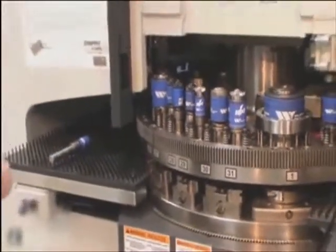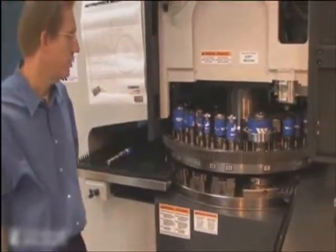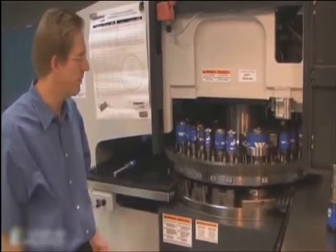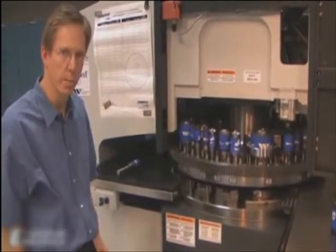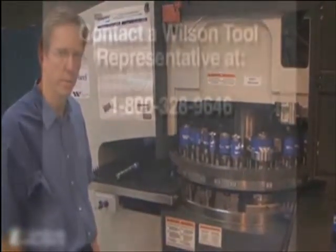This is just the latest way Wilson Tool continues to innovate and enhance your setup and operations in your turret punch press to help make you more successful.